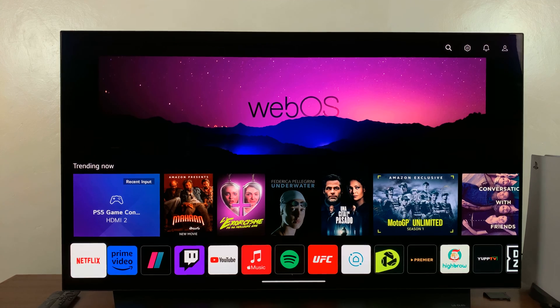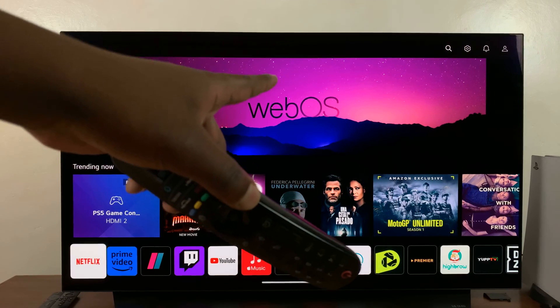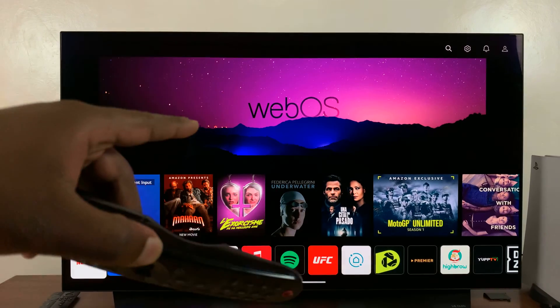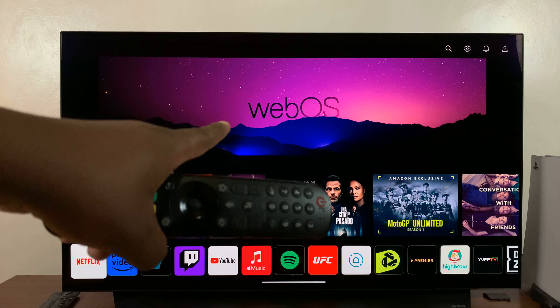If you're encountering problems with your LG Smart TV Magic Remote — it's not working properly, some buttons are not working — one of the things you can do is reset and re-pair the LG TV remote to your TV.